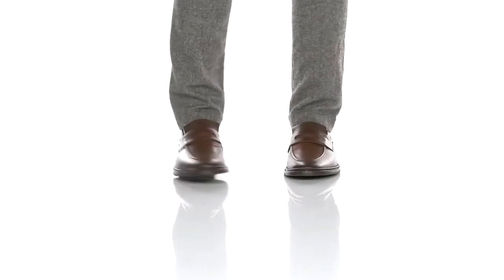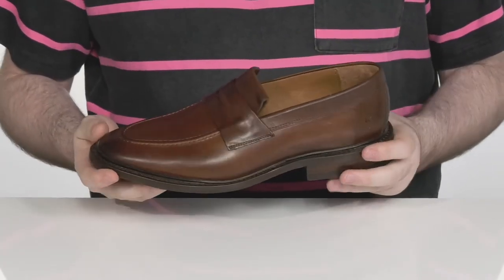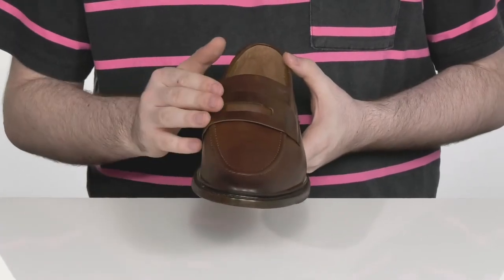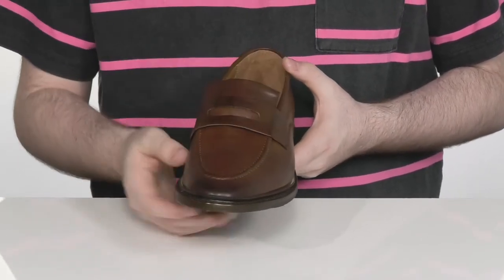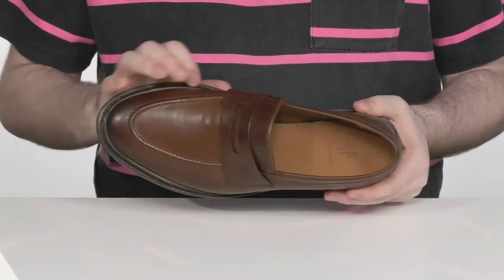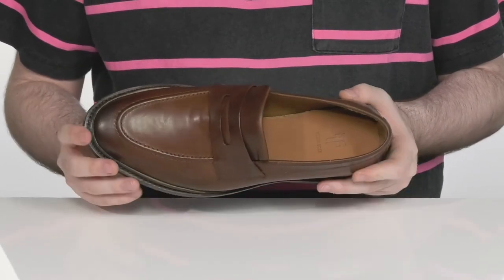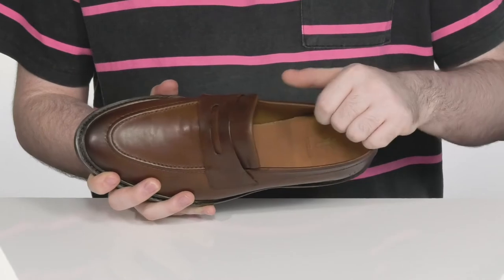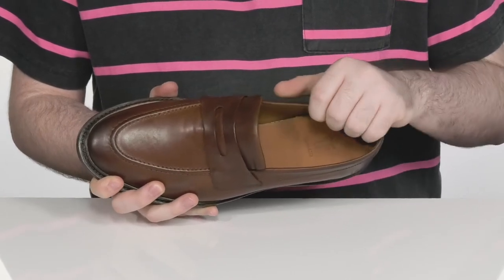Go to any event in great style when you're sporting these shoes from Frye. This shoe uses a burnished leather upper with the traditional pinning keeper across the vamp and some stitch detailing for added appeal. The midsole is welt-stitched to add plenty of durability and flexibility to this style, with a breathable and cool leather lining on the inside.